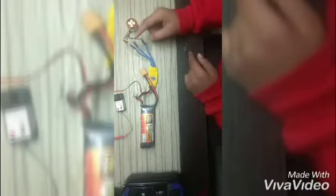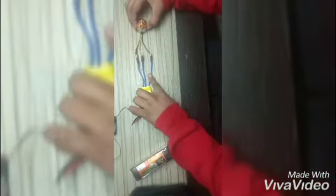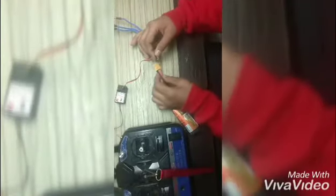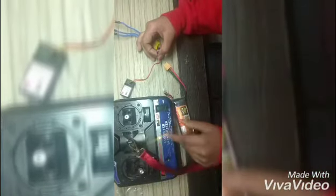I have joined the wires with the ESC and this wire is going to channel number 3. These are the connections you can see. After that I will switch on — first of all we will turn on the transmitter, and this is the light.